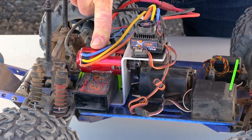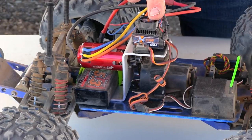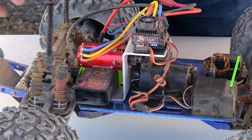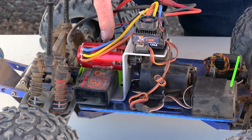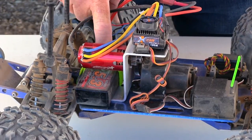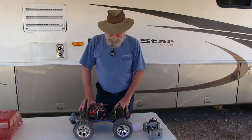The motor retails for $47.71 and the speed control for $36.44. Unfortunately they're not available in the USA warehouse, so you'll have to pay shipping from China. I'm also running a Turnigy NanoTech 5300mAh two-cell 50 to 100C battery.